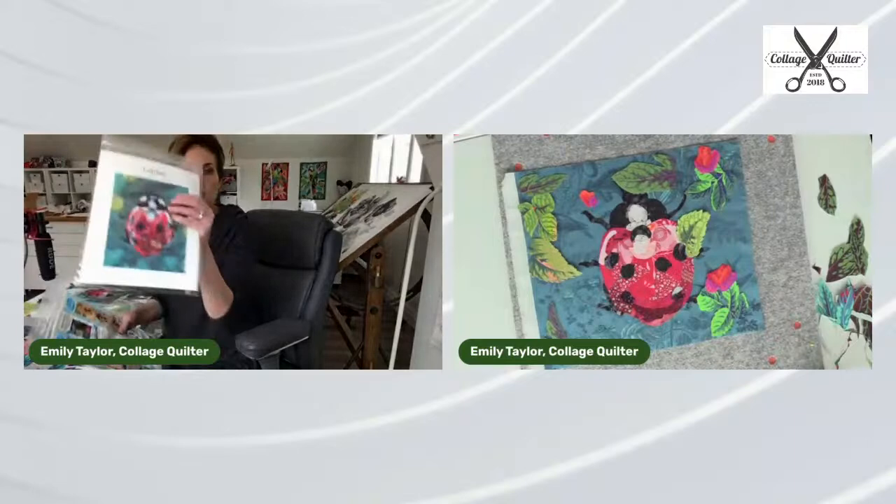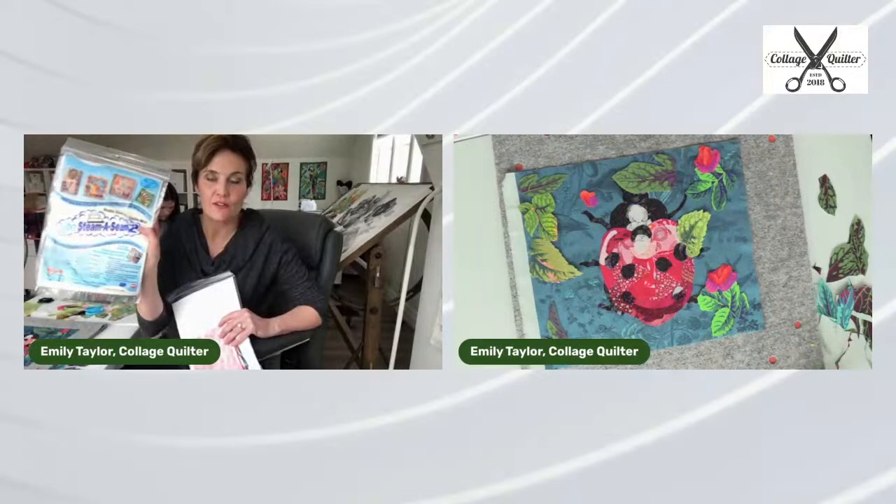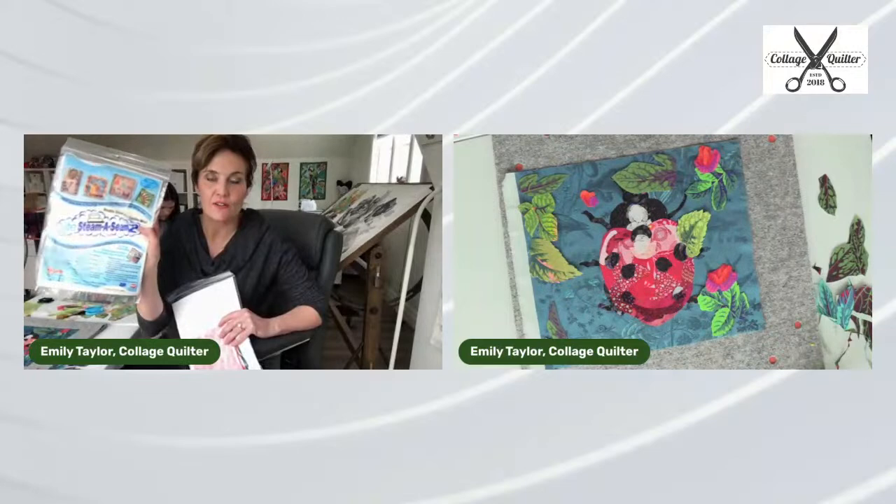So a question about what comes in the kit. In the kit come all the fabrics and that blue background fabric to make your ladybug. Also included is a packet of Steam-A-Seam — I think five sheets — which should be sufficient for your ladybug.